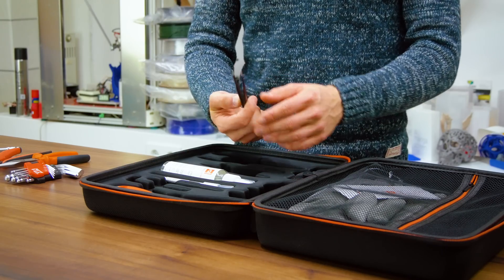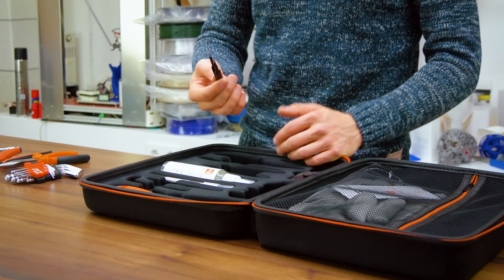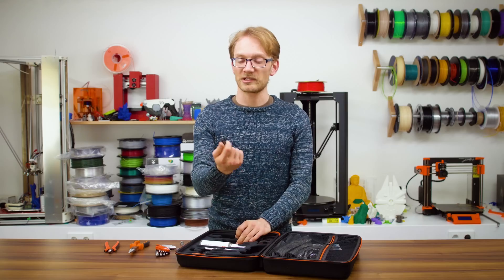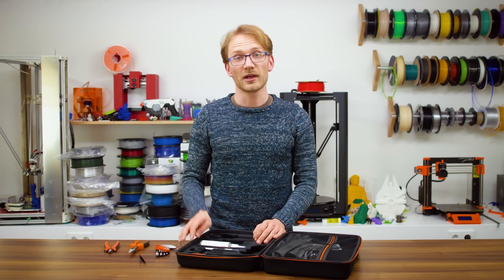You also get some round-nosed tweezers, which, to be honest, I'm not using for much other than picking off hot plastic bits off the nozzle, but hey, they're nice to have around. So that should have maintenance and setup mostly covered.